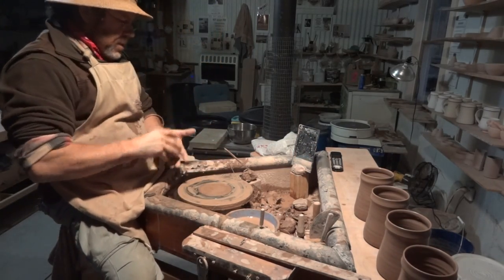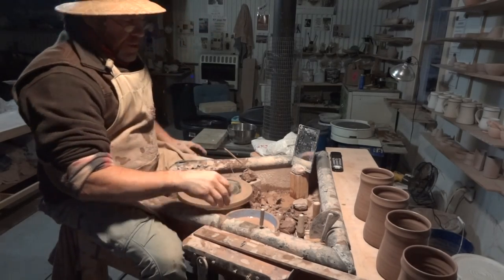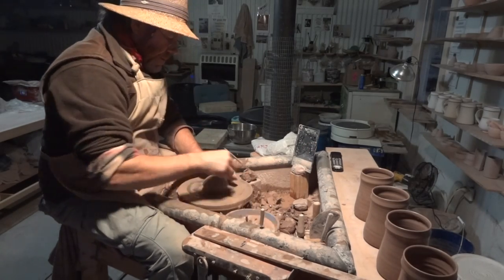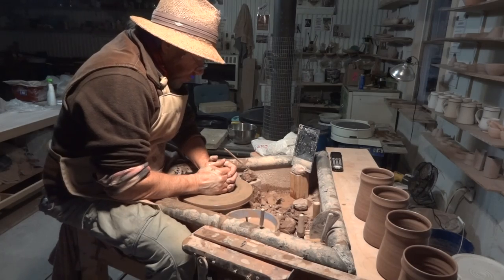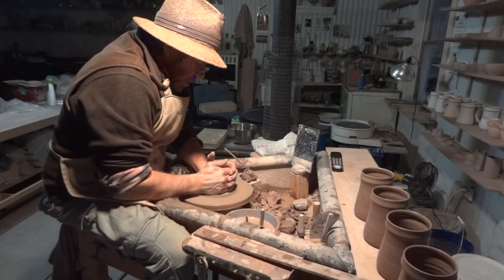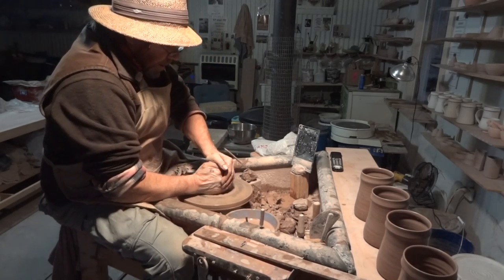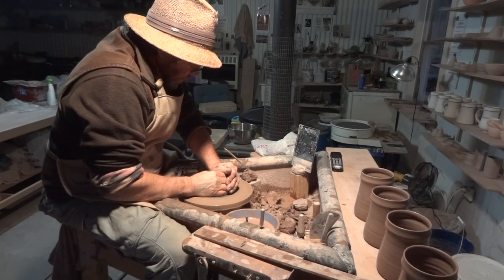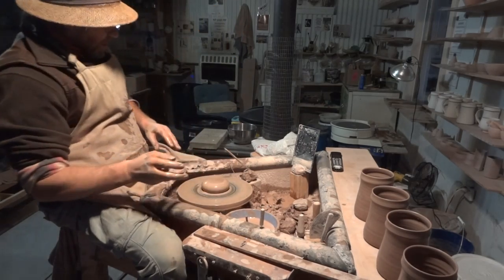Hello everybody, welcome. Good to be back with you. It's been about a month since I uploaded a clip. I had my family over at Christmas time from England — my son and my daughter, my son's girlfriend and her daughter. We had a house full of guests, so things kind of came to a standstill in pottery.